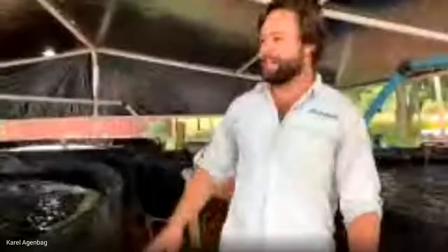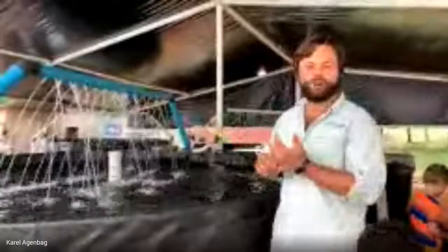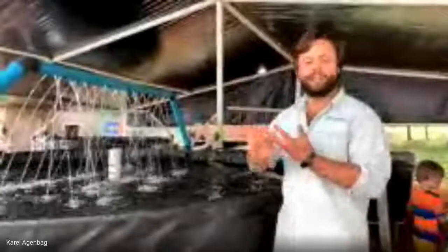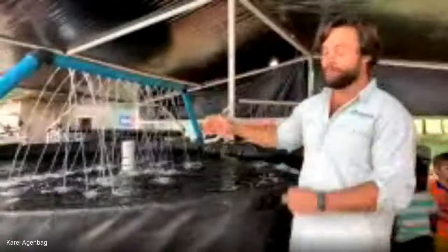Welcome to the aquaculture side. You can see in this tank we have a shower where the water comes in. This is there to help cool down our water, as well as aerate and degas it — very important and very needed for trout. You'll also see quite a lot of aeration running throughout the tunnel, making sure our fish are happy.